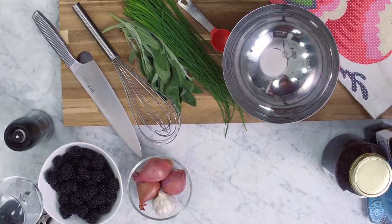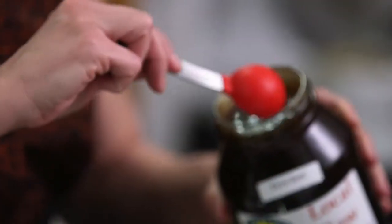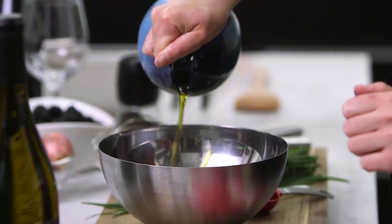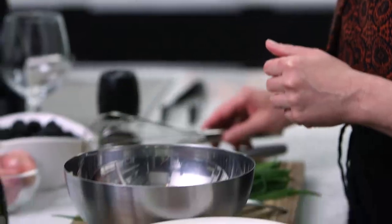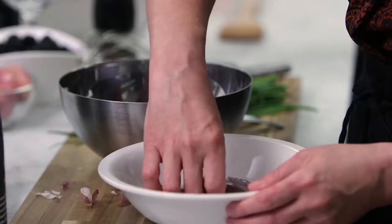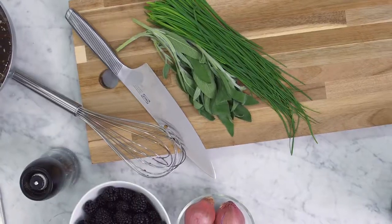We're going to be making a blackberry, shallot, and sage wine reduction — it's going to be very tasty. The first step is to make a sweet-sour marinade for the duck. I'm taking about a tablespoon of honey, then about two tablespoons of balsamic vinegar for the sour, a couple tablespoons of oil, and one chopped garlic clove. I'm putting the duck breasts into the marinade, turning to coat, and setting this aside at room temperature for about 15 minutes while I chop up all my ingredients for the pan sauce.